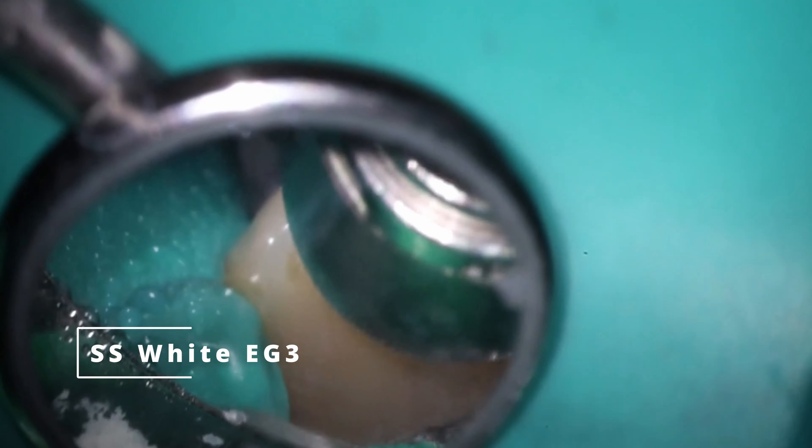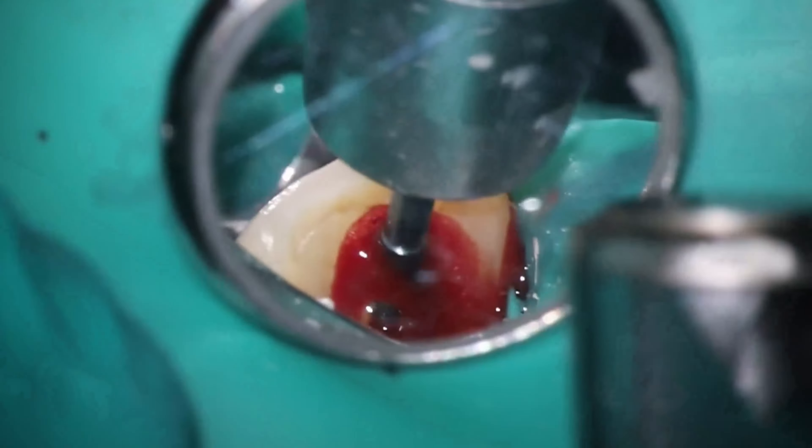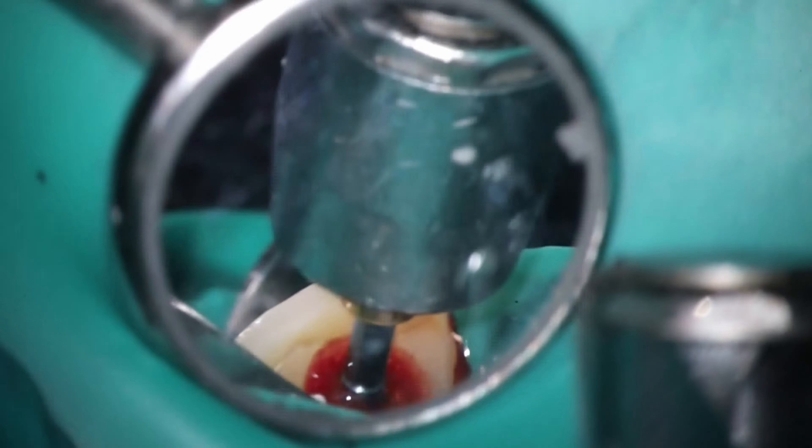One thing you will notice is that there is a lot of bleeding. I kind of struggle with that the entire time until we get the calcium hydroxide in. That's because resorptive tissue is highly, highly vascularized. So you're going to definitely see a lot more bleeding whenever you deal with resorptive cases like this. Just look at how much blood that is — that was just from getting working length. That's just what resorptive tissue does.